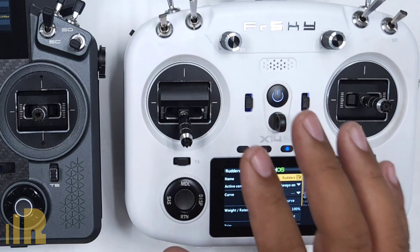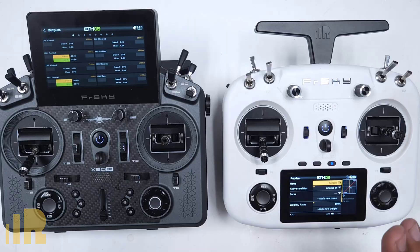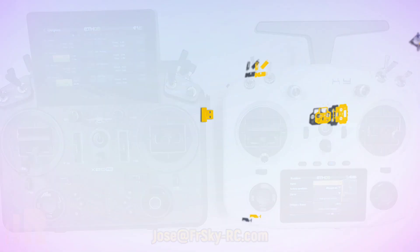For a basic four-channel setup with ailerons, elevator, throttle, and rudder, you're done. You can add other things like flaps, but for a basic trainer radio, this is it. That's how you set up an FWTM module and make it work with a trainer radio. If you have any comments or questions, go ahead and comment on this video, or feel free to email me at jose@freesky-rc.com. Thank you very much and have a good day.